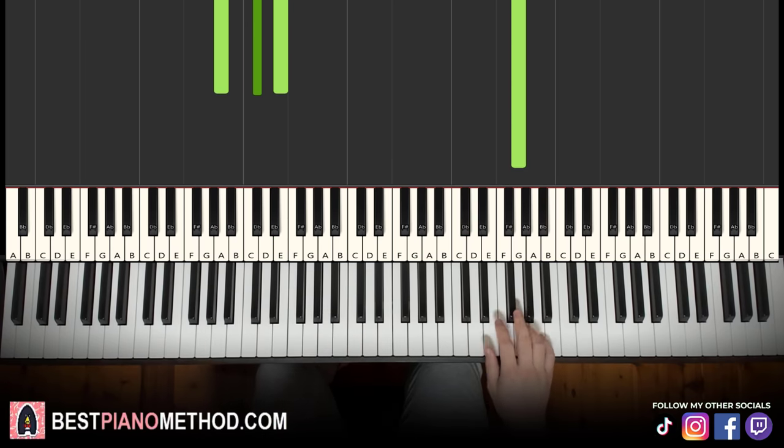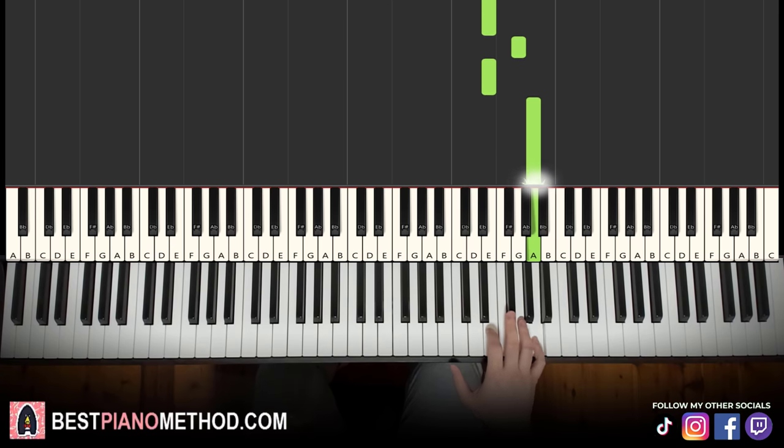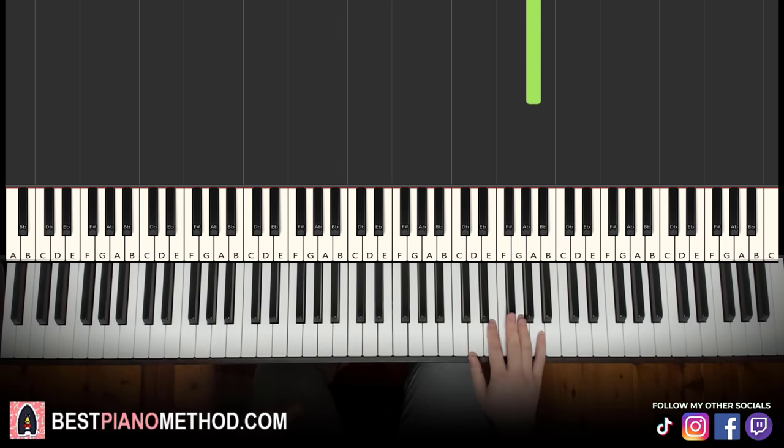Moving on to the third part: the right hand continues — G, E, A, E, G, E, A. That's it for the right hand for the third part. Let's learn it once again: G, E, A, E, G, E, A.